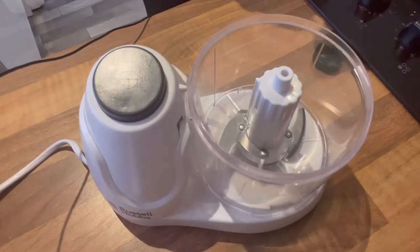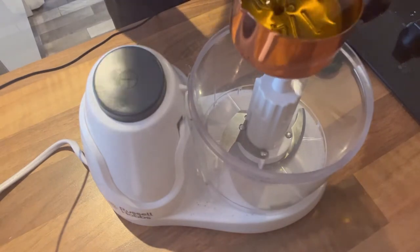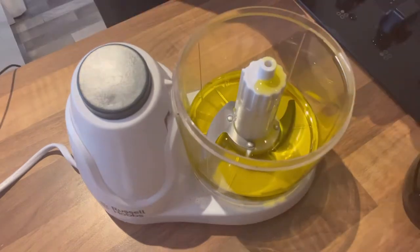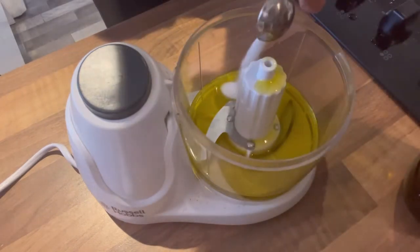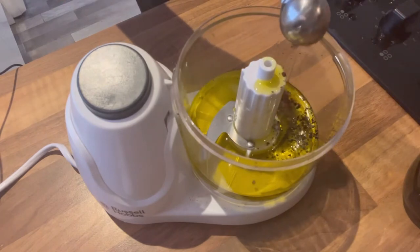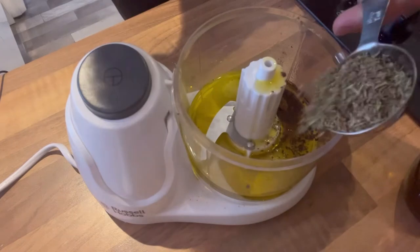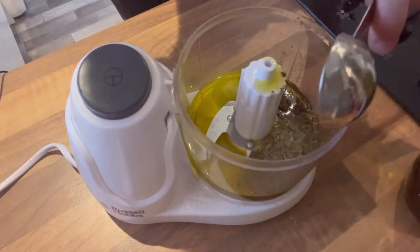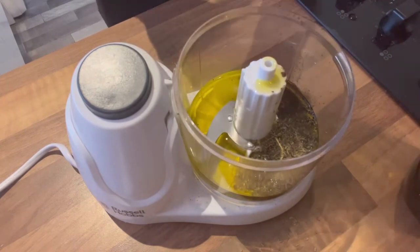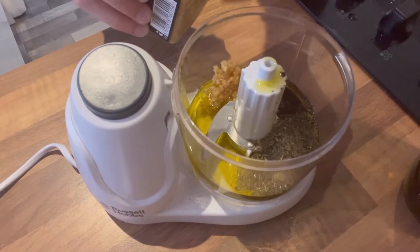I'm hoping this bowl is going to be big enough — it better be. Going in first is the quarter cup of olive oil. Now we're putting in the 1 teaspoon of salt, 1 teaspoon of pepper, 1 teaspoon of ground allspice, and 1 tablespoon of dried thyme. I'm going to put in the 6 cloves of garlic — I'm using the lazy kind so I'm eyeballing it, but you know how big a clove is.